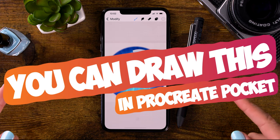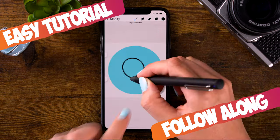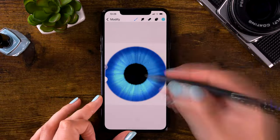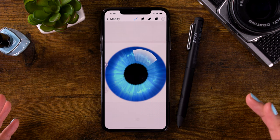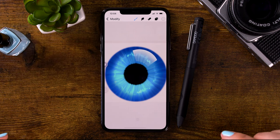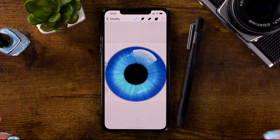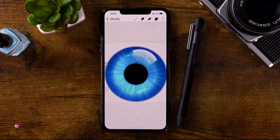You can draw this in Procreate Pocket. This is YouCanDrawThis, the Procreate Pocket edition. In this video, we will only be using the brushes already in the app and I will walk you through every single step. Because drawing on your phone in Procreate Pocket is a lot harder than drawing on an iPad, I have tried to make some really simple steps. If you want to create an iris like this one on your phone, watch the video until the end. Once you're done, share your work on Instagram and tag me so I can find your work and maybe feature your artwork in the next video. Let's get started!